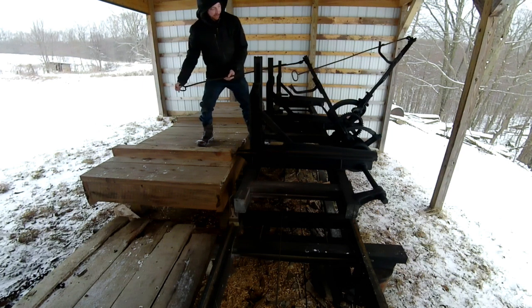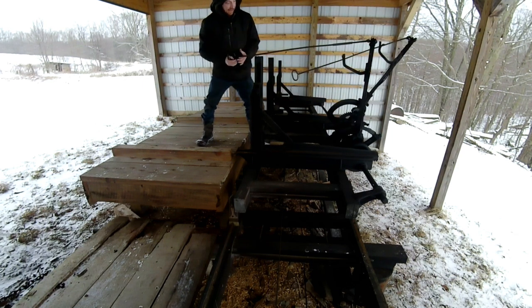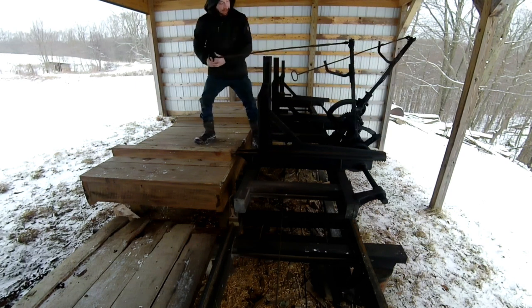Now if I need to go back slightly for some reason, I can turn this handle and engage the other side and roll it backwards — maybe three-quarters of the time if I need to.